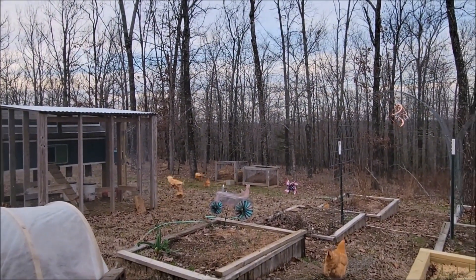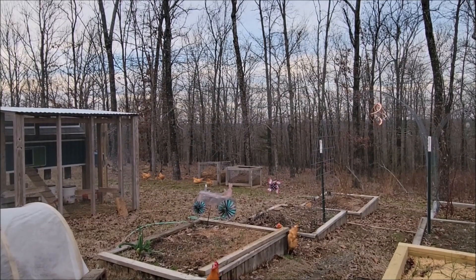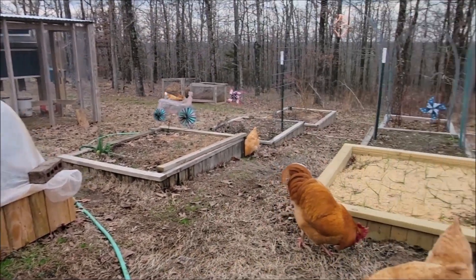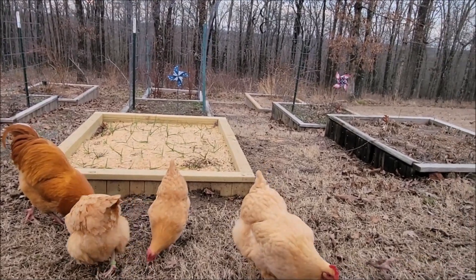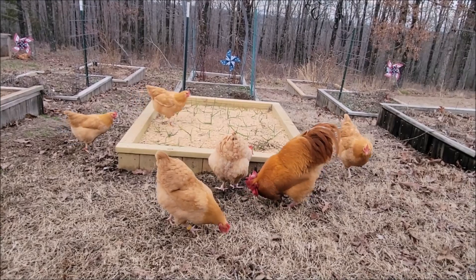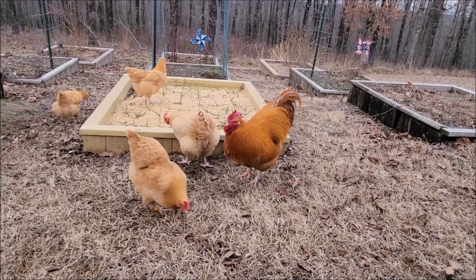Little Peep and two of the kids are going down that way. We covered our bed to keep them out of it. Penny, Penny, Nugget, and kids. And here comes Little Brad. There goes Little Brad.